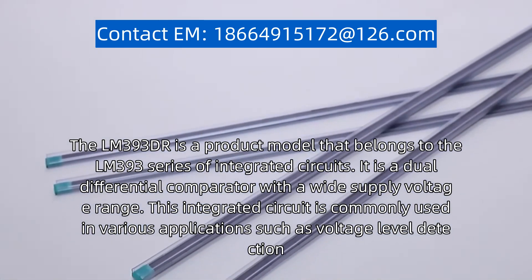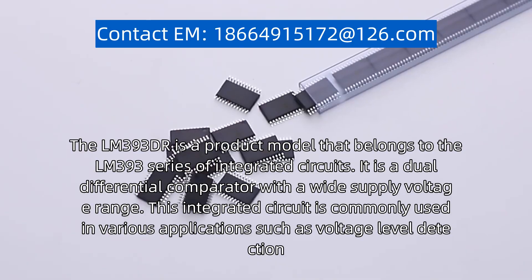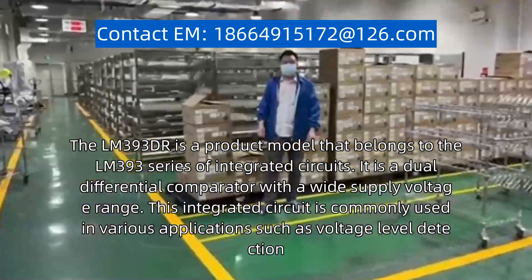The LM393DR is a product model that belongs to the LM393 series of integrated circuits. It is a dual differential comparator with a wide supply voltage range.